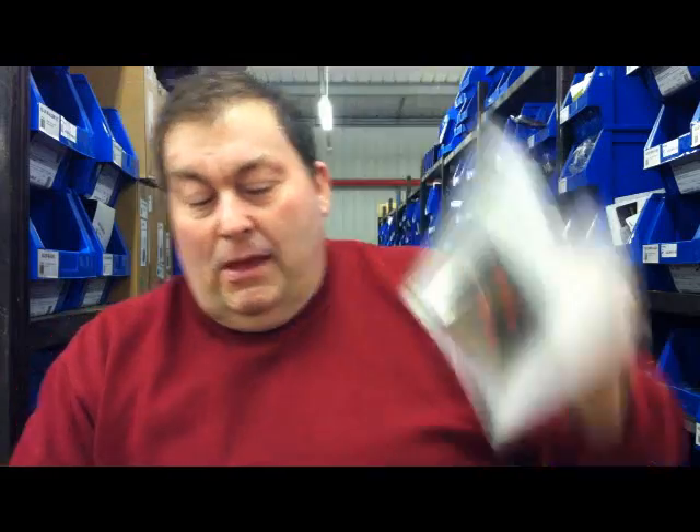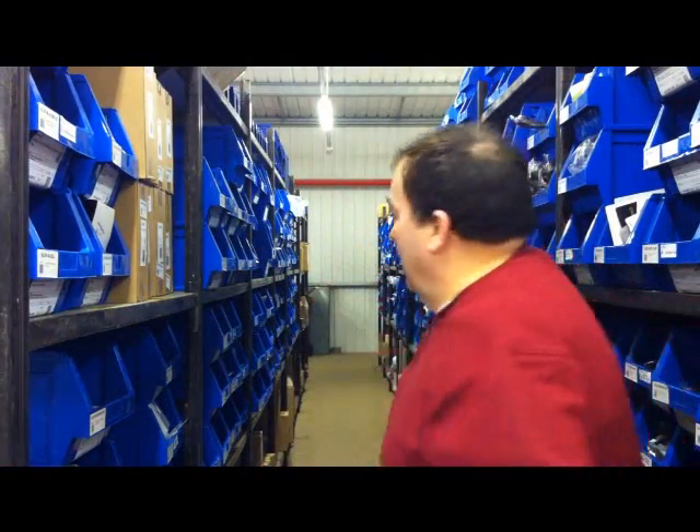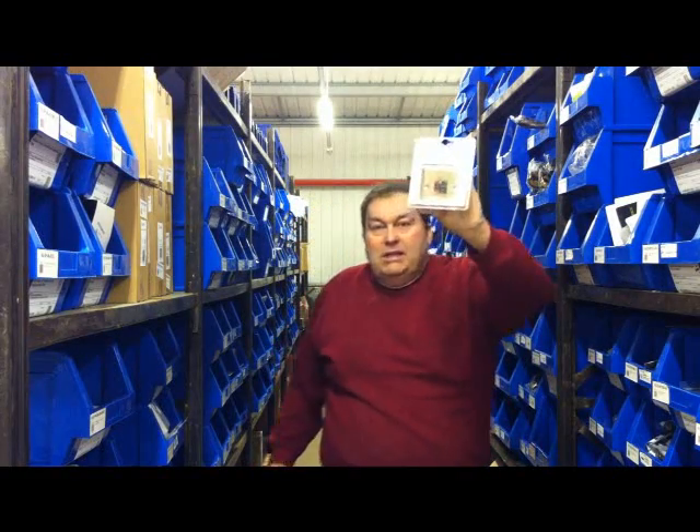And of course for the old school guys, we've actually had these a few weeks now. There we go — that's the old clip-in type speaker connections. We've got a whole range, literally everything, all the way down to the bottom here behind me — all wall plates.